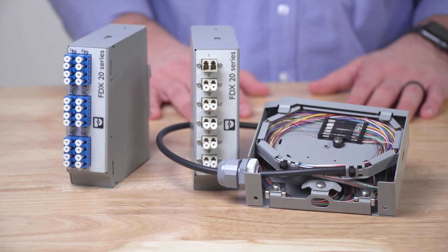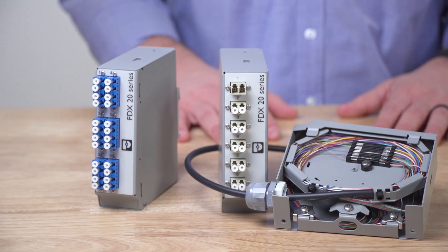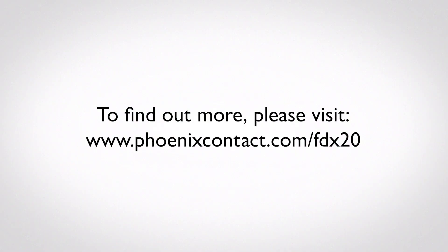To complement these splice boxes, Phoenix Contact also offers a fiber termination kit, patch cables, and heat shrink tubes that ruggedize the fusion splices that are done in the box. To find out more, please visit www.phoenixcontact.com/fdx20.